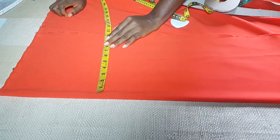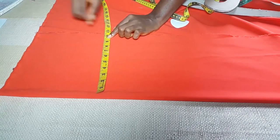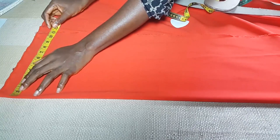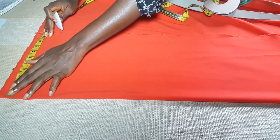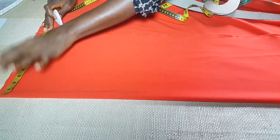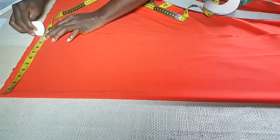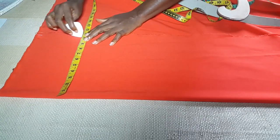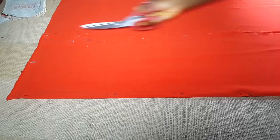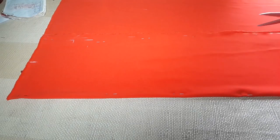As you can see, this fabric is already folded into two. I'm going to work with the hip measurement because it is larger than the waist and the bust. The hip measurement is 37, so I'm going to divide 37 by 4. I want to cut off the excess fabric because this material is bulky.